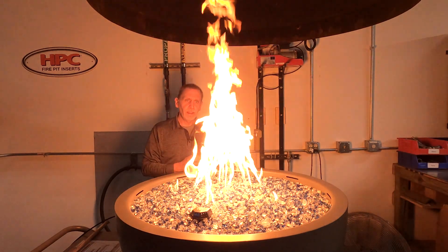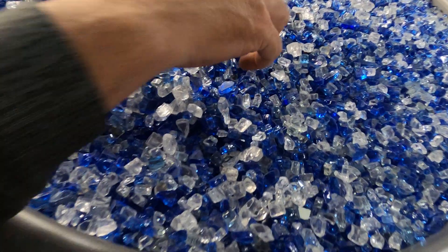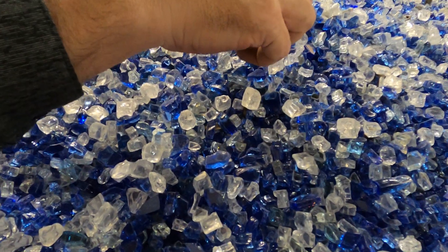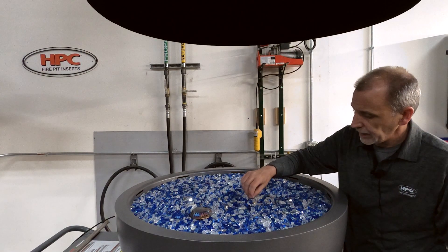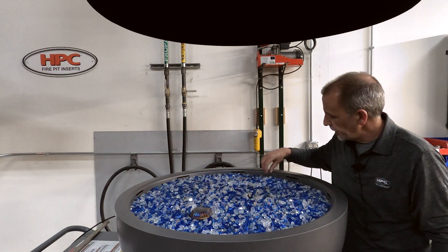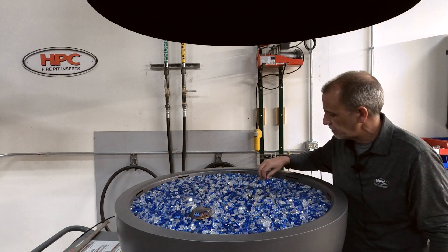We'll go ahead and shut it down so we can show you the differences in flames. What I'm going to do right now is just cover up a couple of these ports here with a piece of glass — nothing too fancy, just kind of plugging up the port. It's critical that we keep these things exposed.